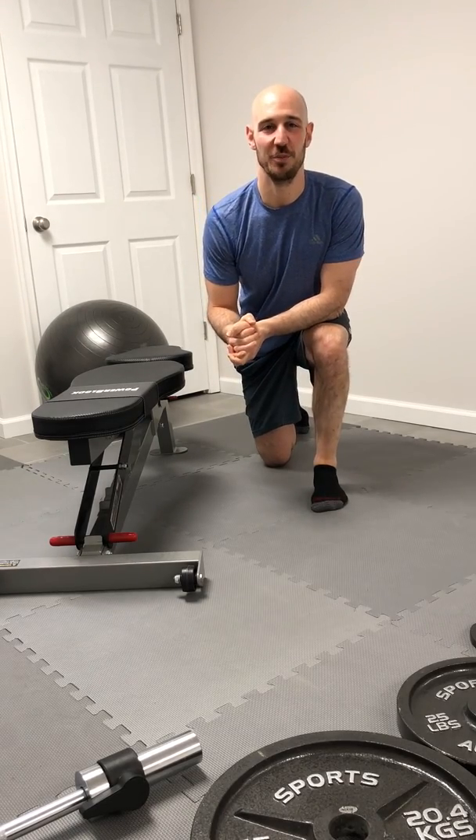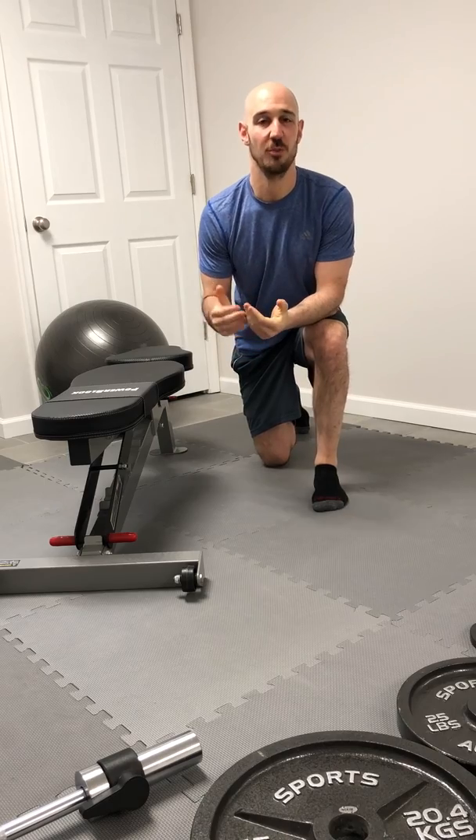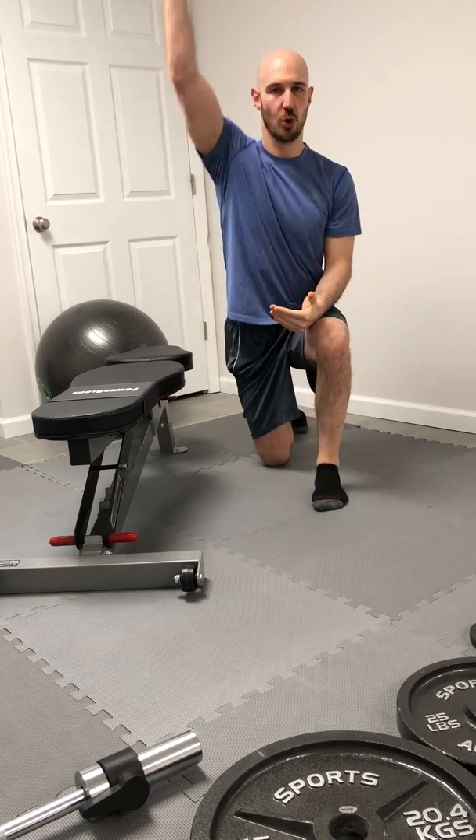Hey guys, this is Dr. Cohen with Cohen Health and Performance. Today we're going to go over our shoulder flexion PAILs and RAILs. As a reminder, if you have any limitations with shoulder flexion, we want to learn to be able to create tension in those positions so that your body will actually reward you with new mobility.